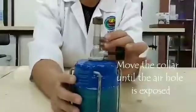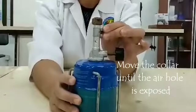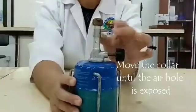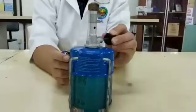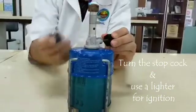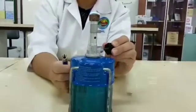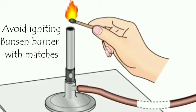Igniting the Bunsen burner. Move the collar until the air hole is exposed. Turn the stopcock and use a lighter for ignition. Avoid holding the lighter too close as the fire would be too close to your fingers.